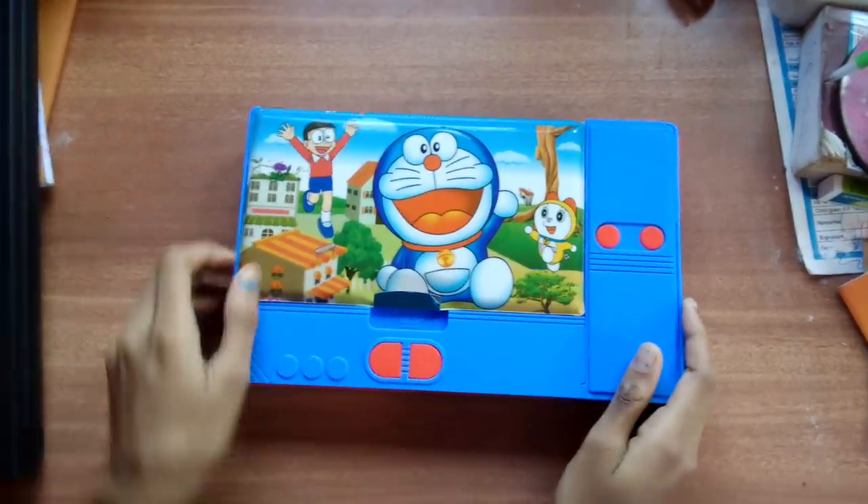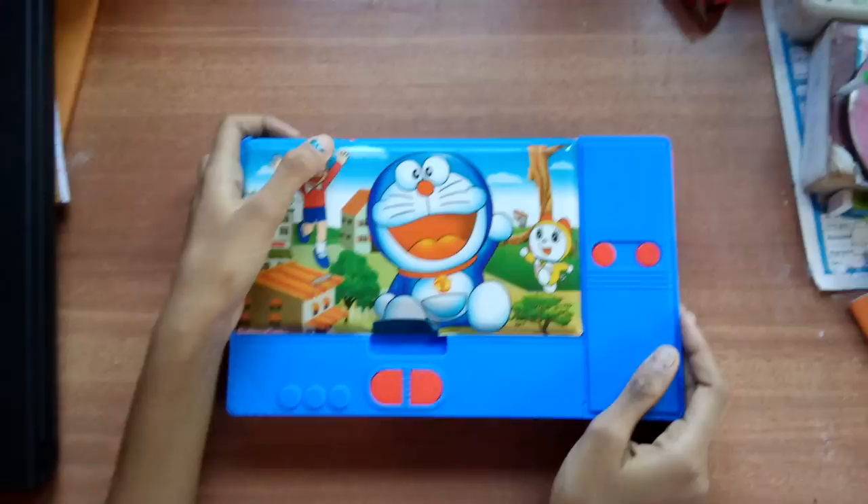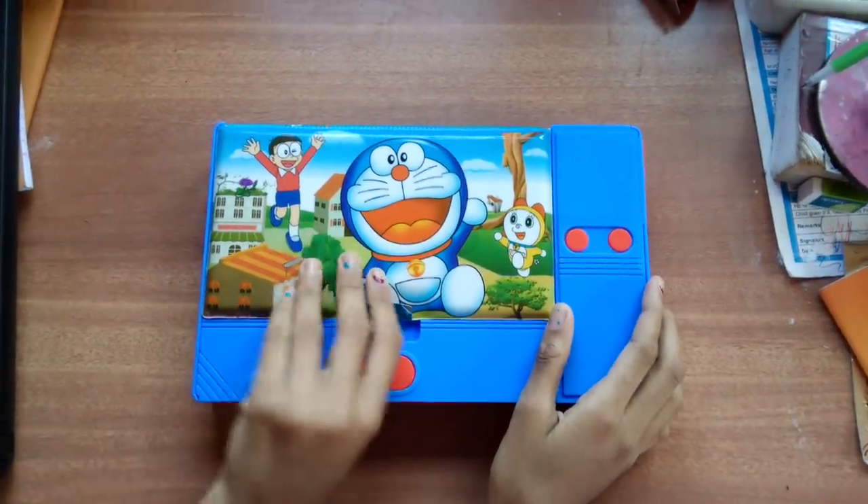Hi guys, today I have brought for you a Duramon Tempest Box. Let's get started with it.